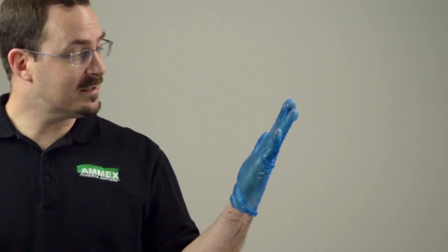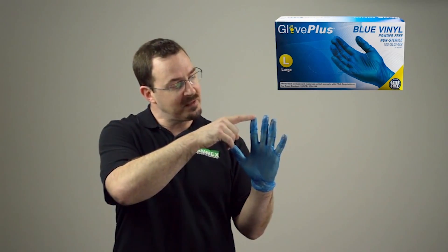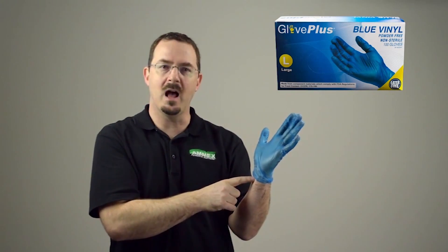This is the Glove Plus Industrial Grade Blue Vinyl Disposable Glove. As you can see, the blue color really stands out and is intended for high visibility and a professional appearance. It is a 9.5 inch glove measured from the tip of the finger to the base of the cuff.